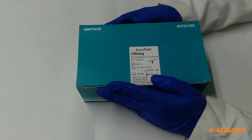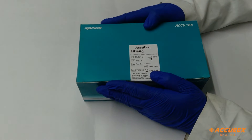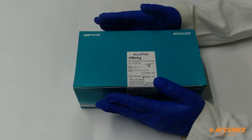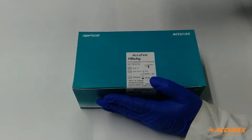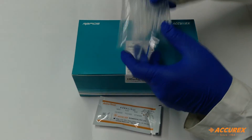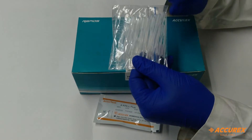How to use this product and what are the components that come inside the product? The components that come inside this box are one rapid card test card and a dropper for taking the serum sample.